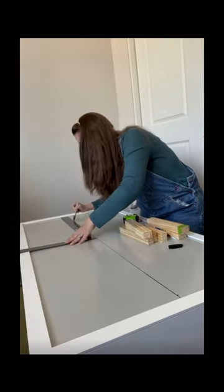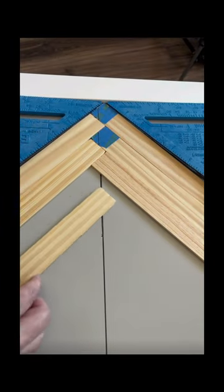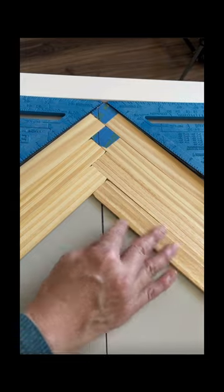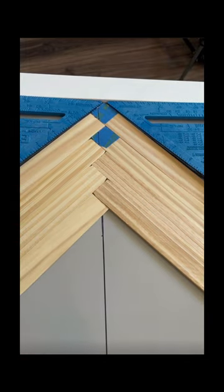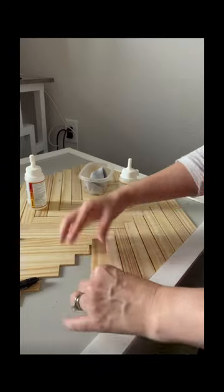Then we're going to draw a line down the middle of the filing cabinet and start to lay out our pattern. You're going to work your way all the way down the middle to start, then you're going to do the sides.